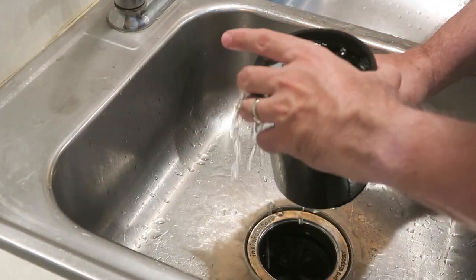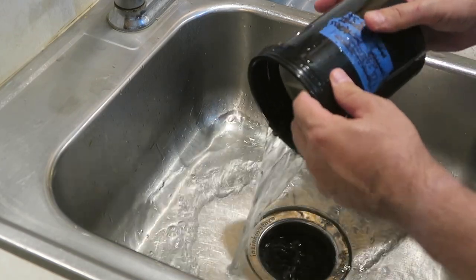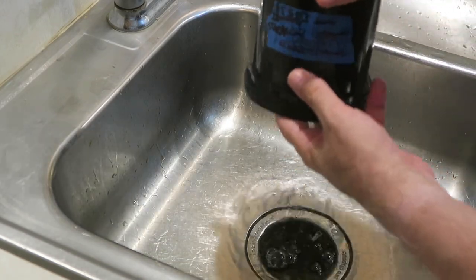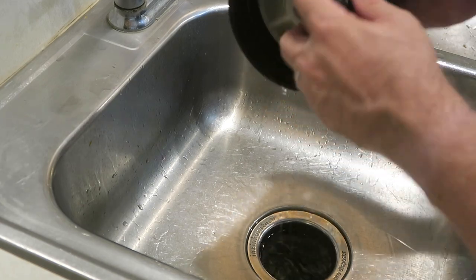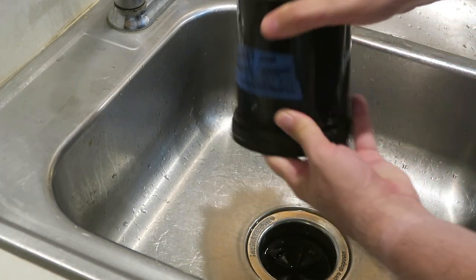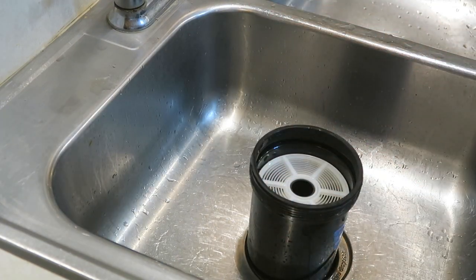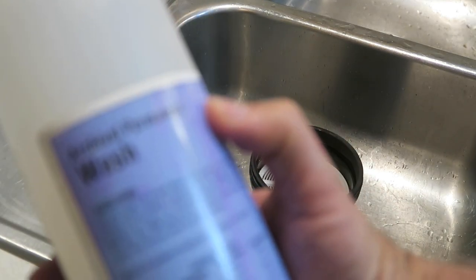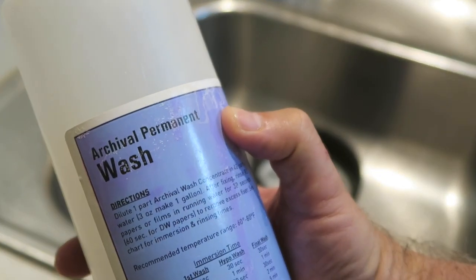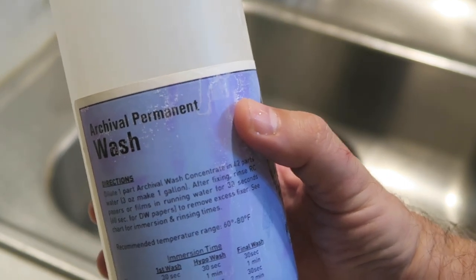If you want to be a little more environmentally friendly and not use all this running water, you can look up the Ilford method, which involves filling the tank, inverting it, and emptying it several times. Or you can use a product like the archival permanent wash that FPP carries, which will drastically reduce your wash times as well.